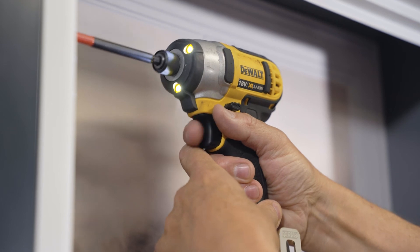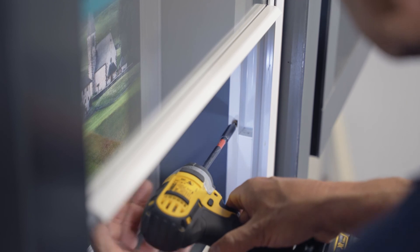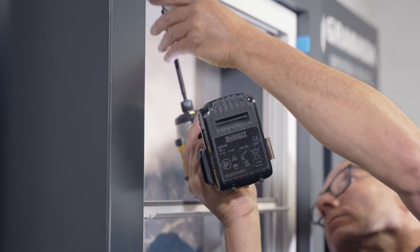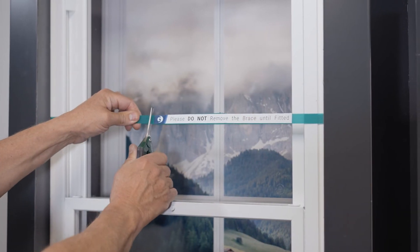If reveal fixing, secure the outer frame through the pre-drilled holes in the side of the timber subframe. If face fixing, secure the outer frame through the pre-drilled holes in the face of the timber subframe. The strapping around the unit can now be removed.